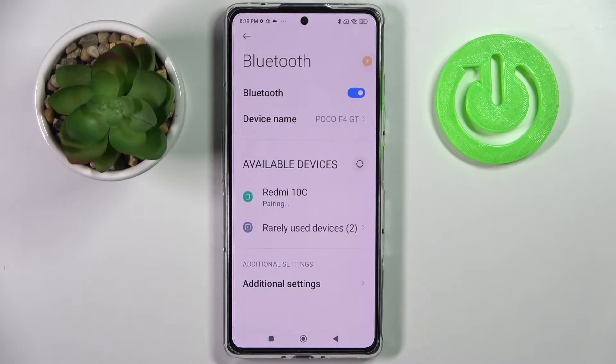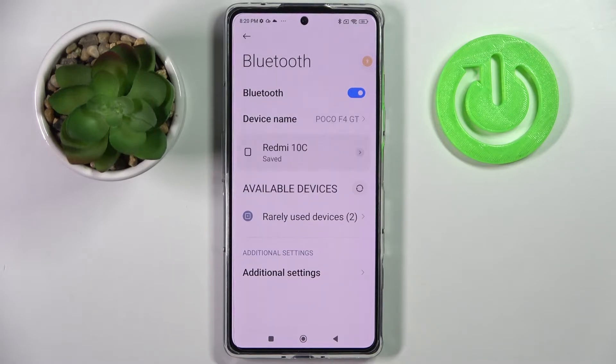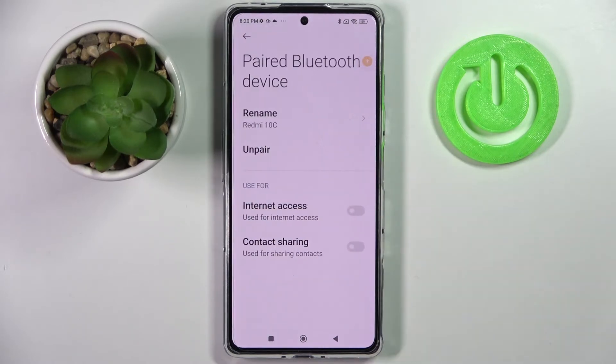Wait for the other device to accept your connection request. As you can see, my devices were successfully connected. If you want to disconnect them, you can always do that by clicking on the little icon next to the device.